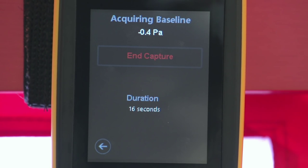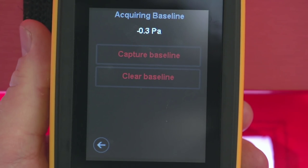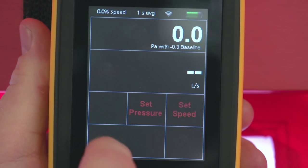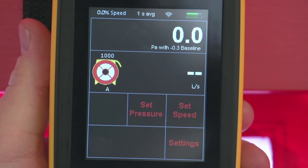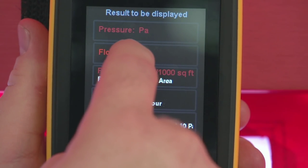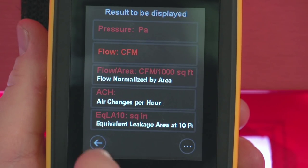Once steady, tap End Capture to accept the baseline pressure. Return to the home screen and ensure both Channel A and Channel B are displaying units in which you want to conduct this test — for instance, Pascals on Channel A and CFM on Channel B. You can change the units by tapping in the Channel B output display area and then choosing your desired results.